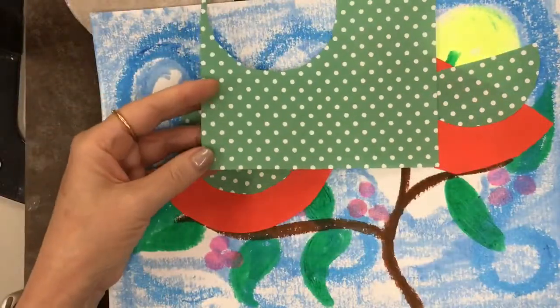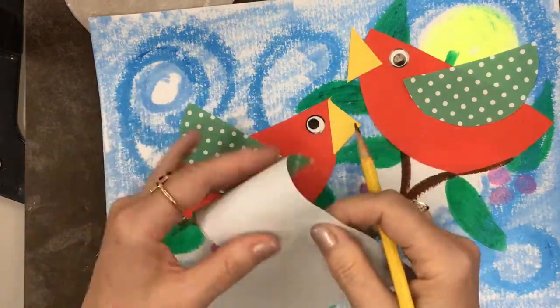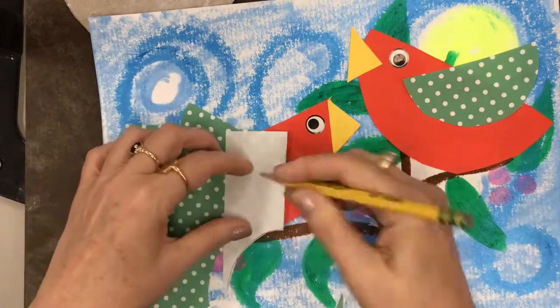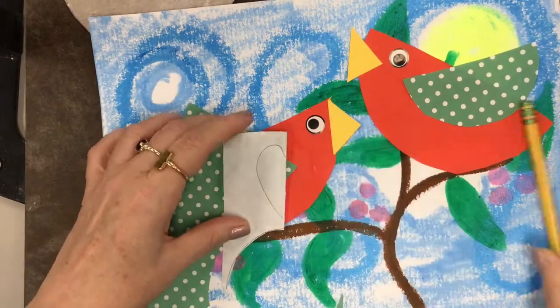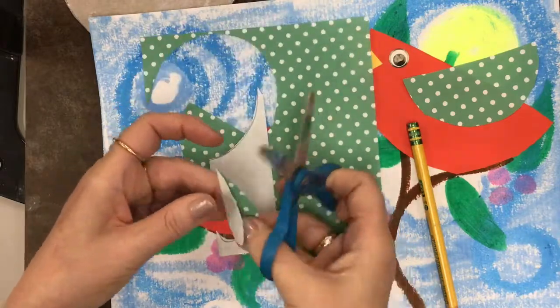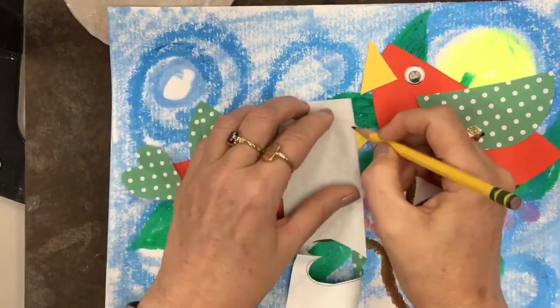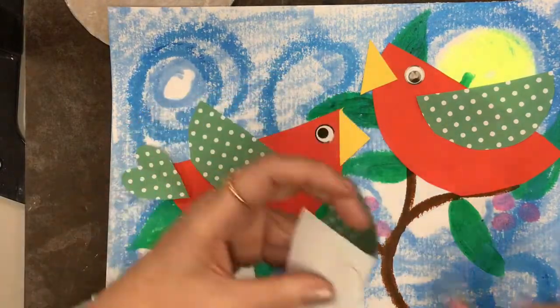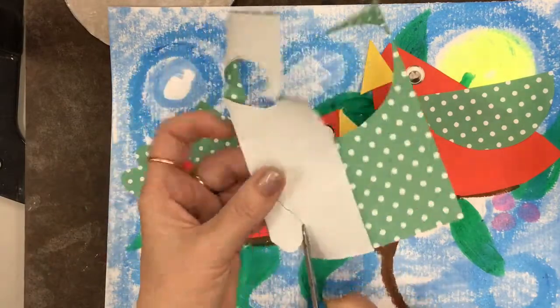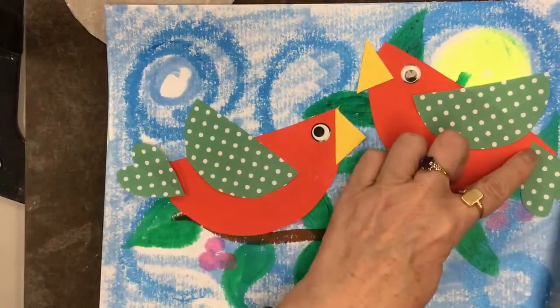Now we have that extra paper left over — I have an idea. I'm gonna fold the paper, draw half of a heart, cut that out, and then I'll have a full heart to use as the tail for my birds. Not all the birds in my samples have tails — this is something I just thought of right now — but I think it's a nice little addition.